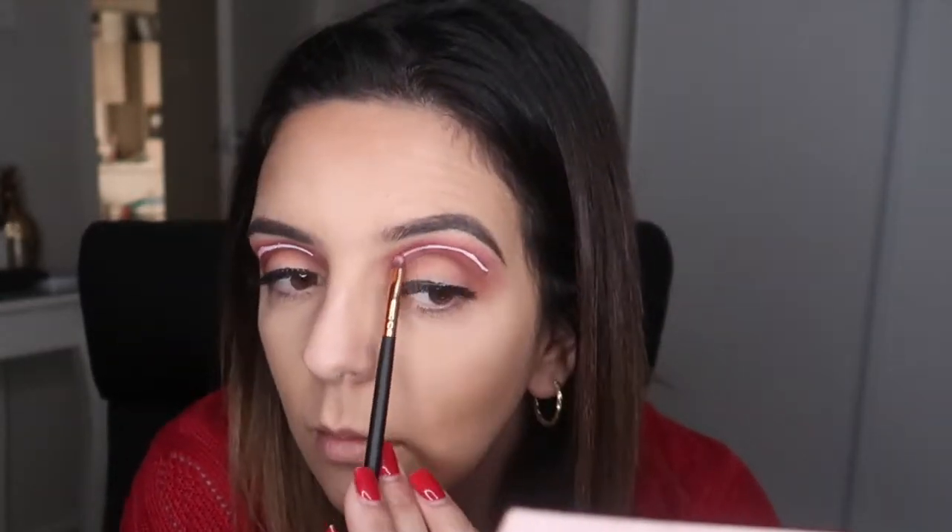Let's just get on with this. I now start to pat on the same colour, Love Letter, onto the white line so you can do the blended neon effect. It would just look like a plain white line if you don't blend the shadow colour in. Do this until you get the desired blend.